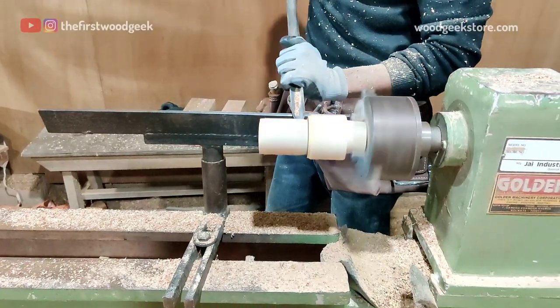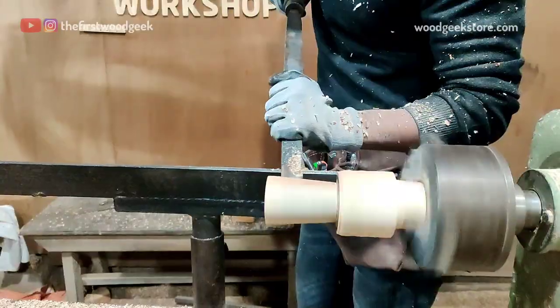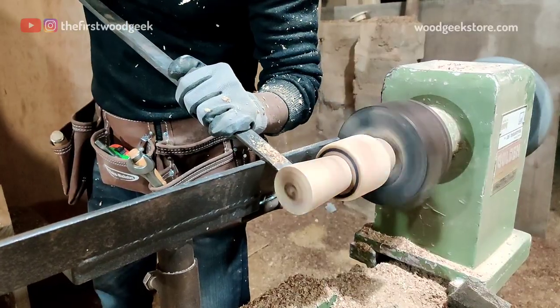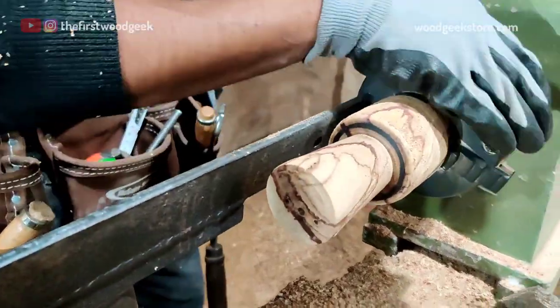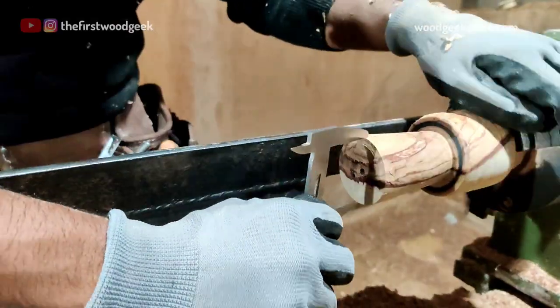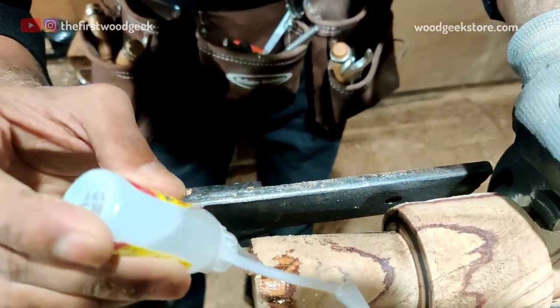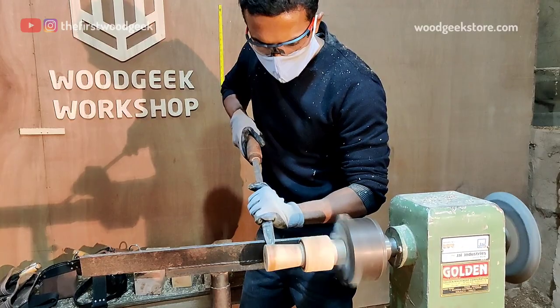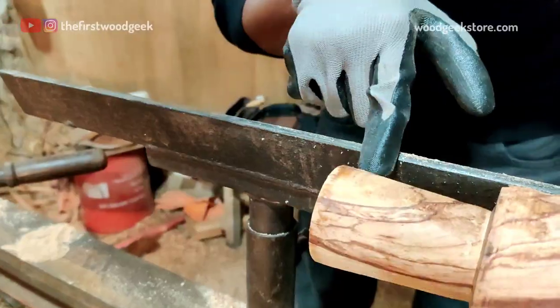The wooden shot glass will curve towards the bottom with a top diameter of 45 mm and a bottom diameter of about 35 mm. Once I've gotten close to the size, I recheck the dimensions and check for any cracks. I'm using some sawdust and quick dry glue to fill in the cracks, and once the glue dries I'm using my skew chisel to clean it up.